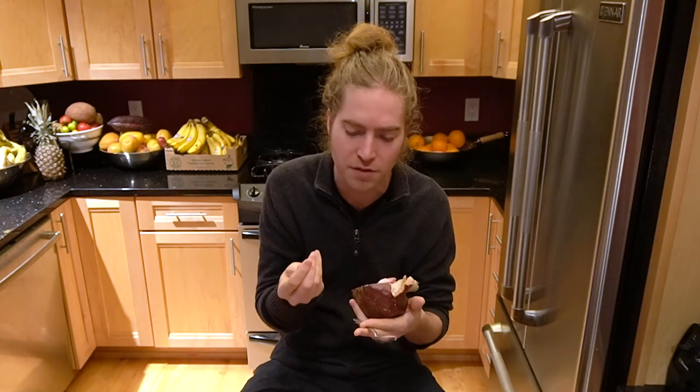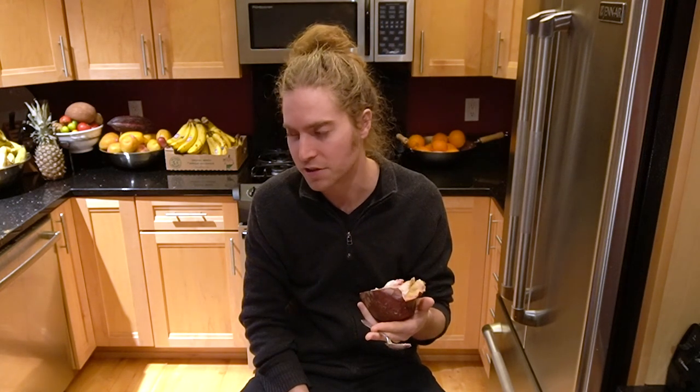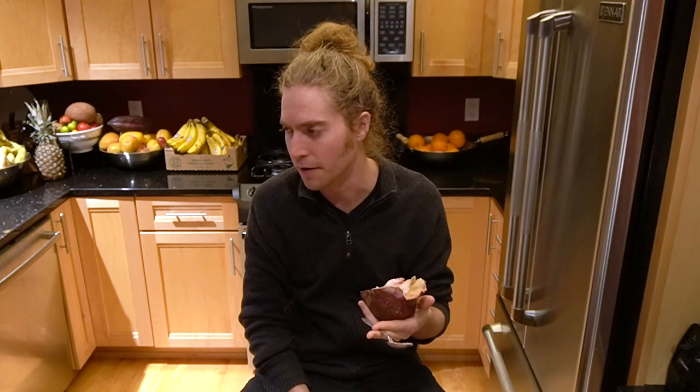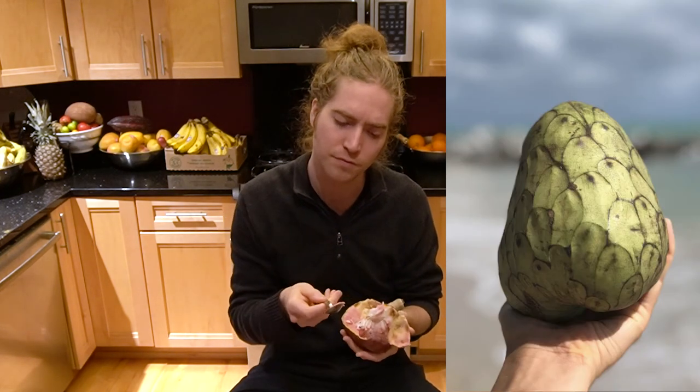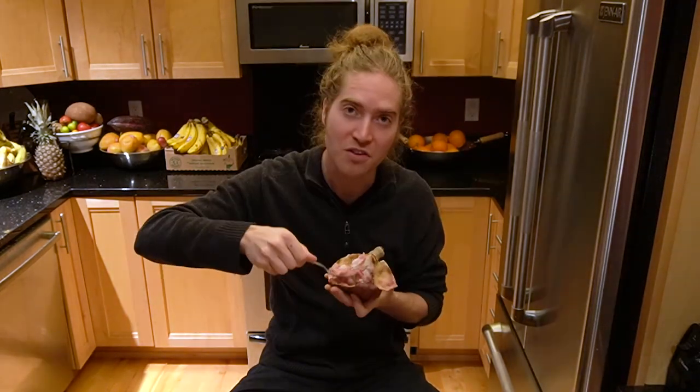The texture is pasty in parts, but other parts are similar to the cherimoya or the sugar apple — sometimes there's almost a graininess to it, more towards the skin it seems like. That's good.